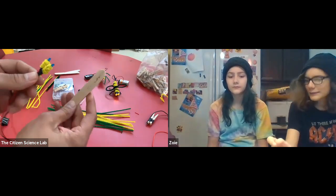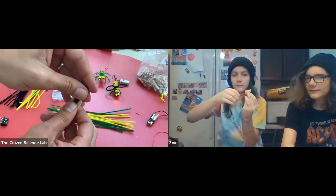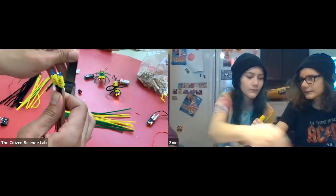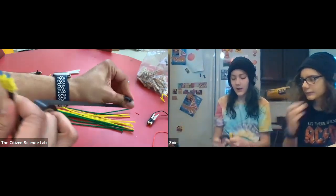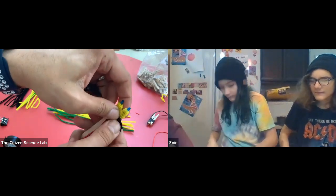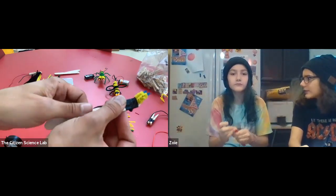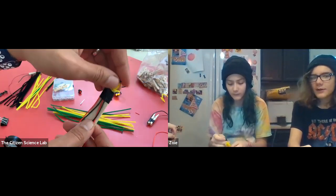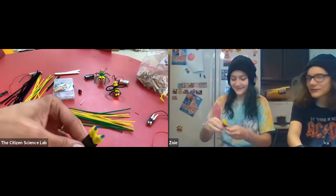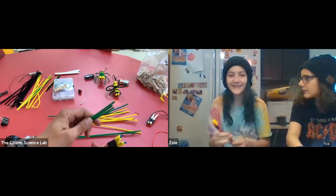Now we're going to do the body. Place the eyeballs onto the popsicle stick like that and secure them with a piece of tape. Now we can start working on the body of the praying mantis. We're going to use alternating green and yellow pipe cleaners to make the body.